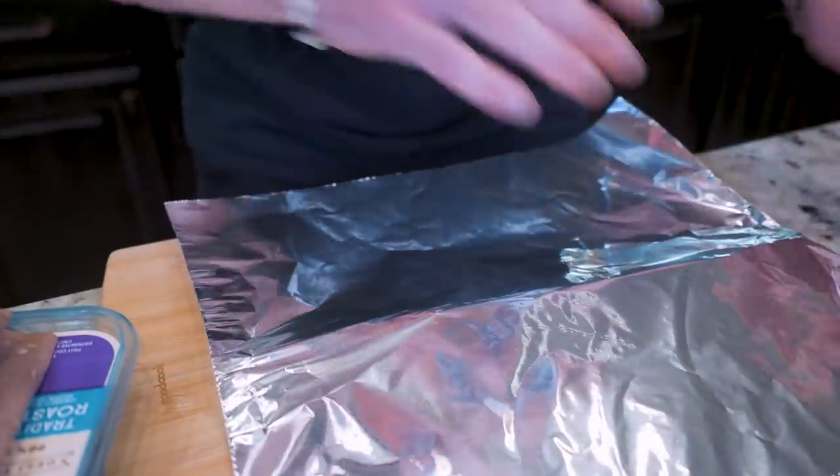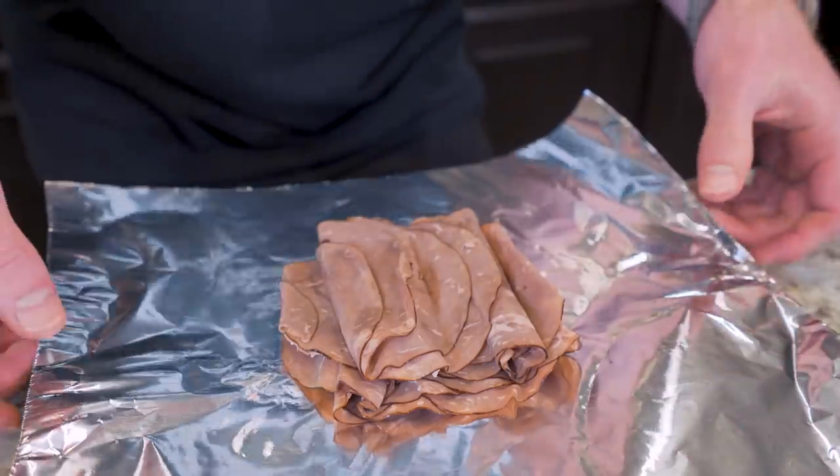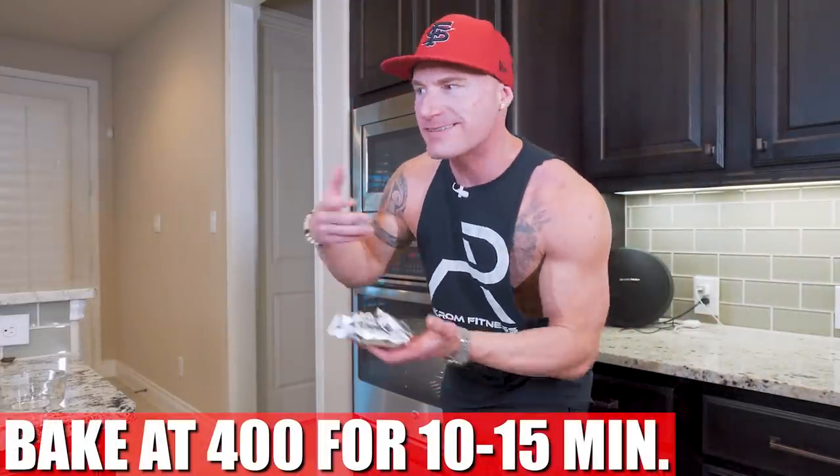What I wanna do now is grab a piece of foil, take my roast beef, and sit it right in the middle. Once it's here, I'm just gonna fold over my foil and lock it in. All we're gonna do now is toss this in the oven at 400 degrees for about 10 to 15 minutes. That's gonna heat it up and lock that moisture in there, and it's really gonna make this sandwich banging.